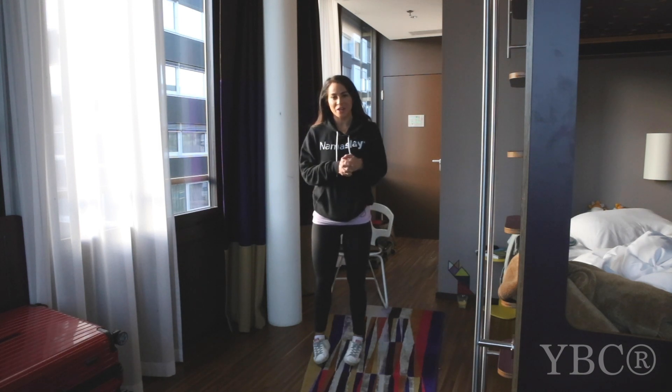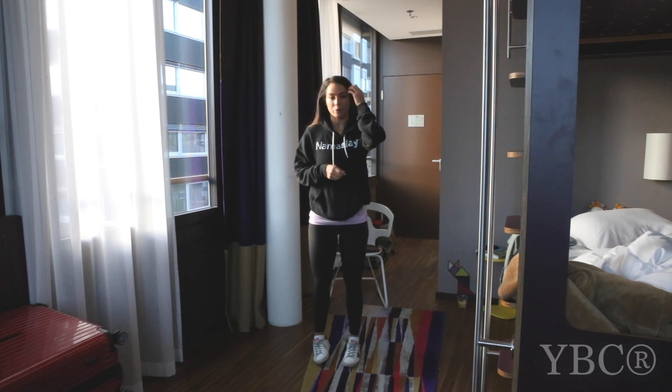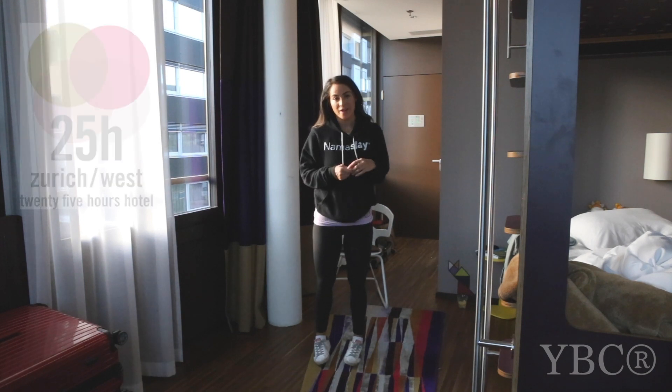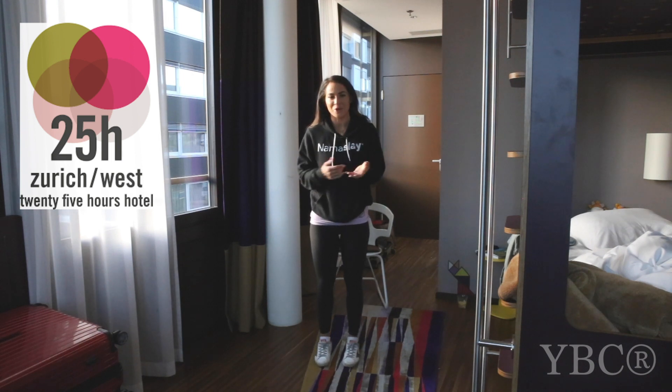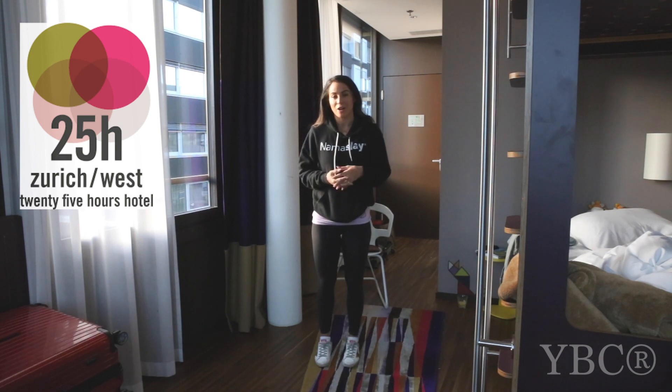Hi everybody and welcome to today's video here on the Yoga by Candice YouTube channel. I'm here in Zurich, Switzerland where I'm hosting a retreat as part of our European tour and I'm staying at 25 Hours Zurich West, a really cool eclectic hotel. They have a service where you can borrow a Mini Cooper if you're a guest and take it out for four hours, so it was perfect to leave from here to go teach my workshop and then drive back afterwards. Thank you to 25 Hours Zurich West for accommodating me. That's such a cool service.